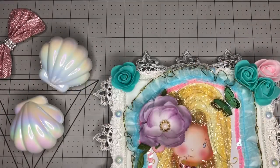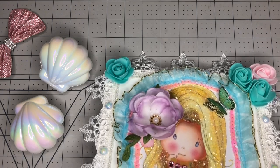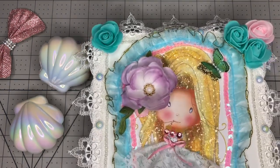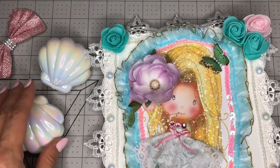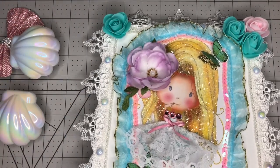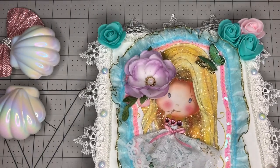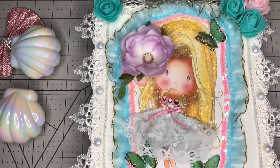Hi everybody, this is Cathy, welcome back to my channel. I have a project chair and this is going to be pre-recorded because I'm going to be sending this to a friend in a box of goodies tomorrow. Tomorrow is Saturday and I need to wrap it up, so I need to show it to you before I pack it up. Most likely I am going to air this video once she has received it.